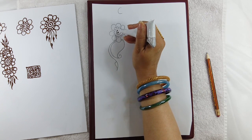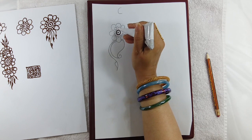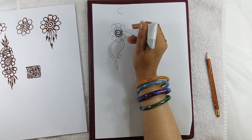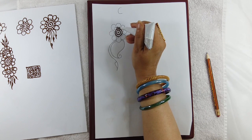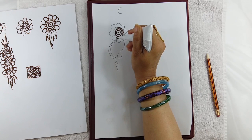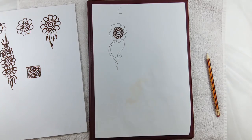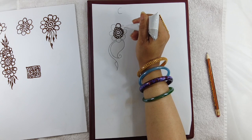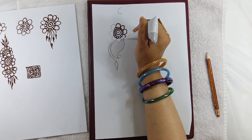Make a dot. Make a circle. This is another circle. Make the petals. Make bigger petals.